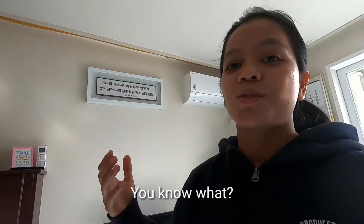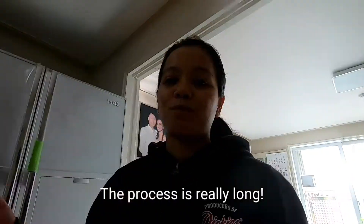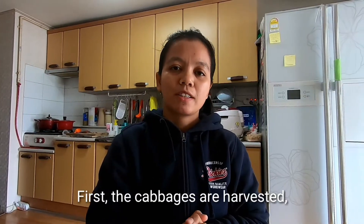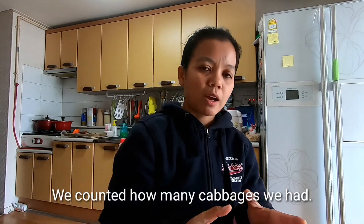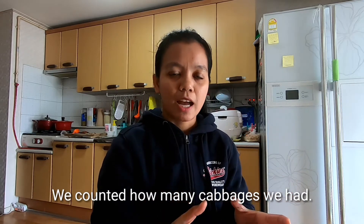Kimchi! And you know what? The process is really very long. First, the cabbages are harvested, and then we took out the bad leaves. We counted how many cabbages we had.